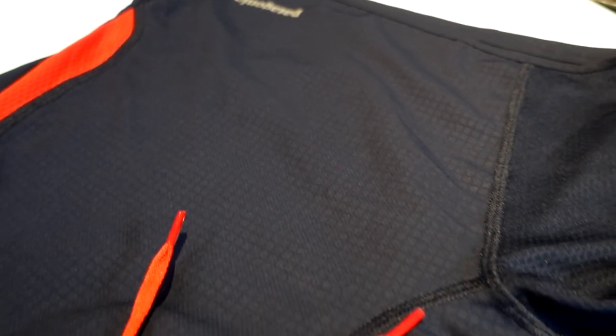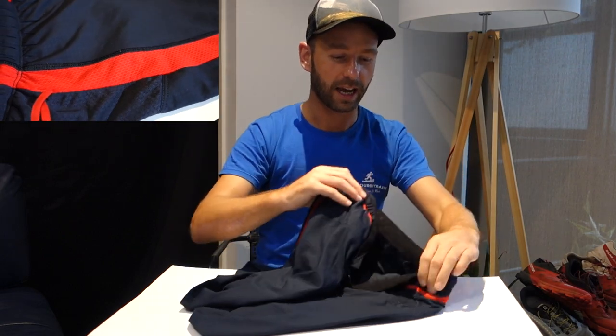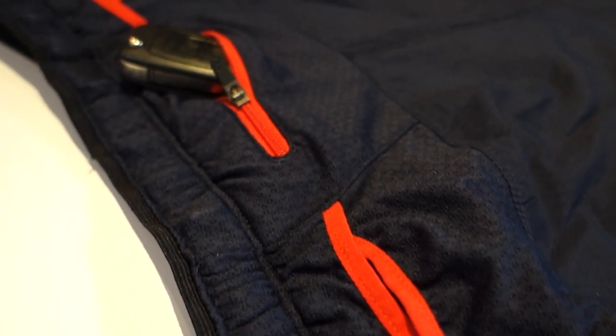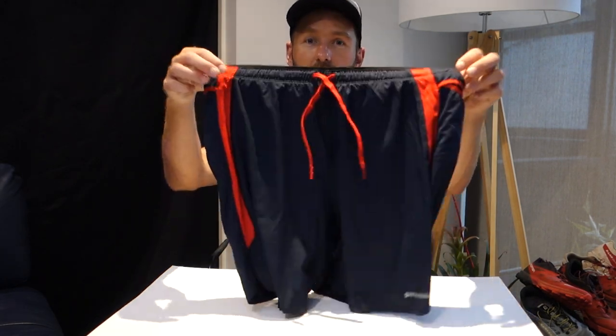They're made from a durable water repellent material. It also has air meshes on the side and at the back at the top of the hip. This allows for a really nice breathable feel with its flow mesh, its odour control, and it also has an internal or external drawstring.